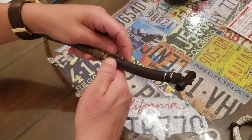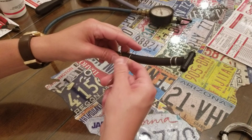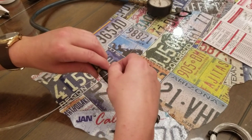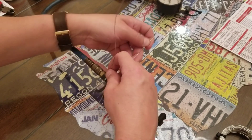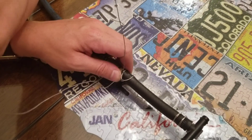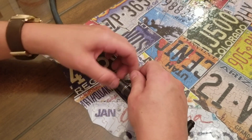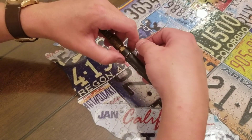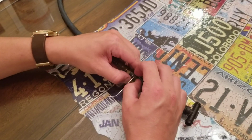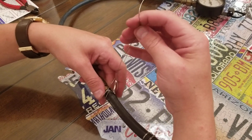This is for the double wrap clamp, so we're gonna wrap it through twice. Take one under the wire and wrap it through. The first two don't have to be super neat because they'll kind of adjust themselves once you go through for the second time. Go through once, that'll give us a chance to straighten up our lines — keep a little flat head handy. Now we'll just feed it through again. The second loop goes inside the first loop, so just feed it through.